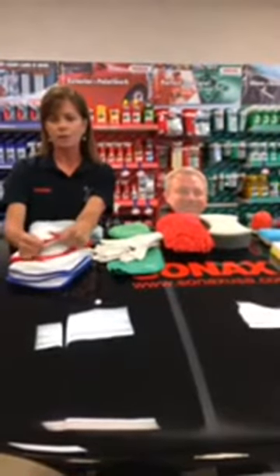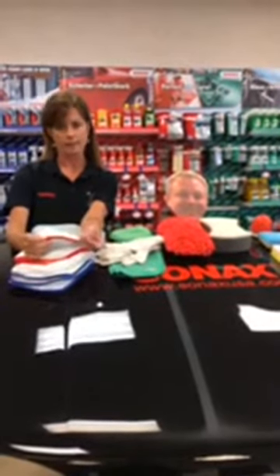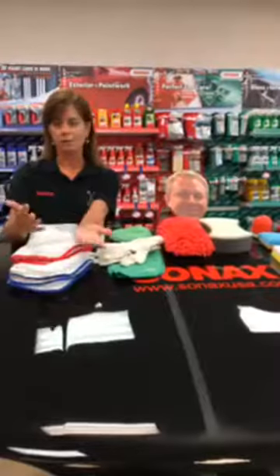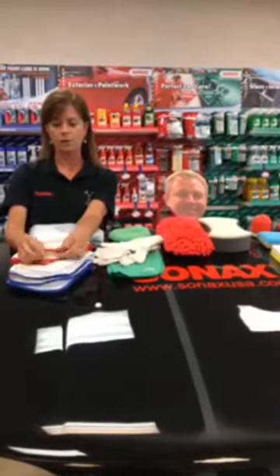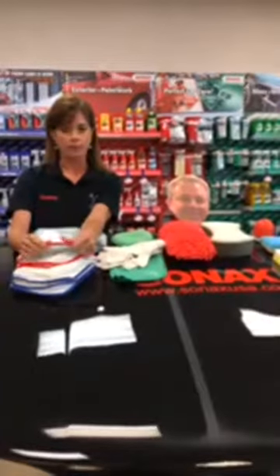Another thing you want to make sure of is that your microfibers don't have any rough edges or tags attached, because that will scratch everything you've just polished out. You want to make sure it's a smooth edge — ours is wrapped in silk — and no tags are attached.